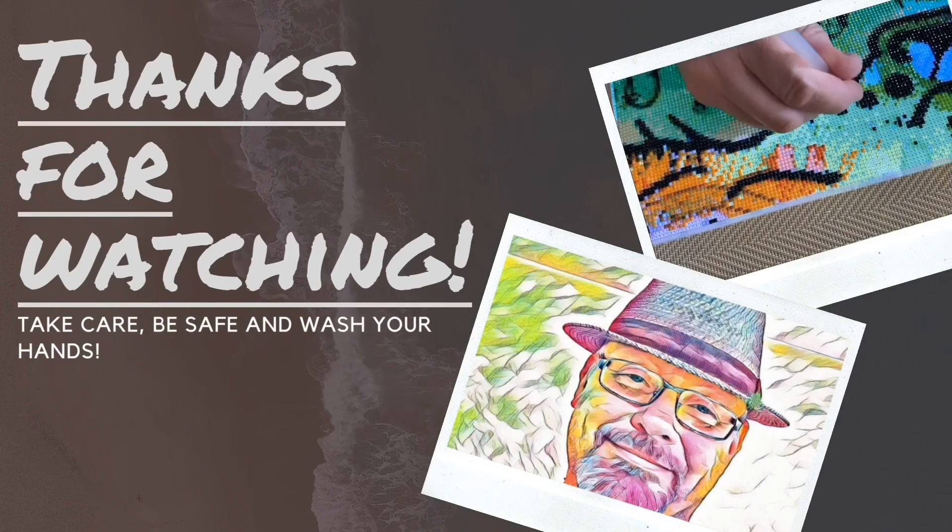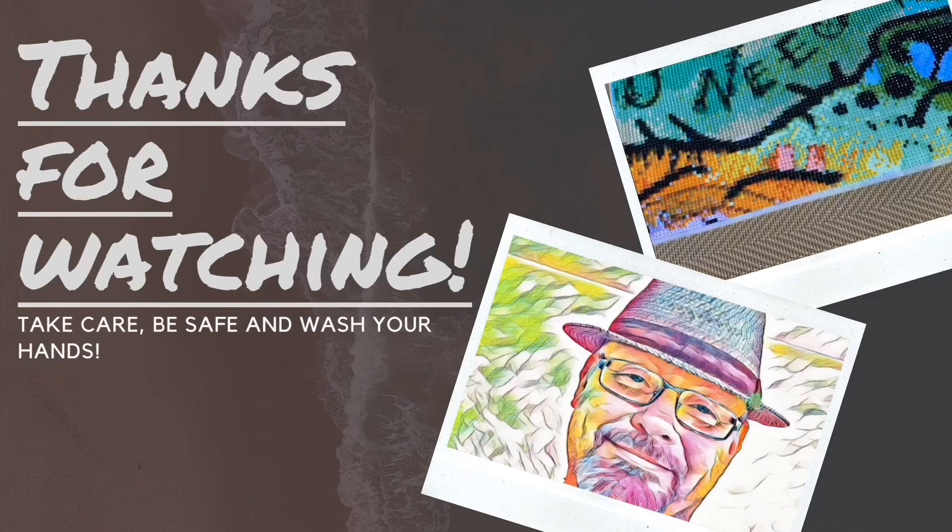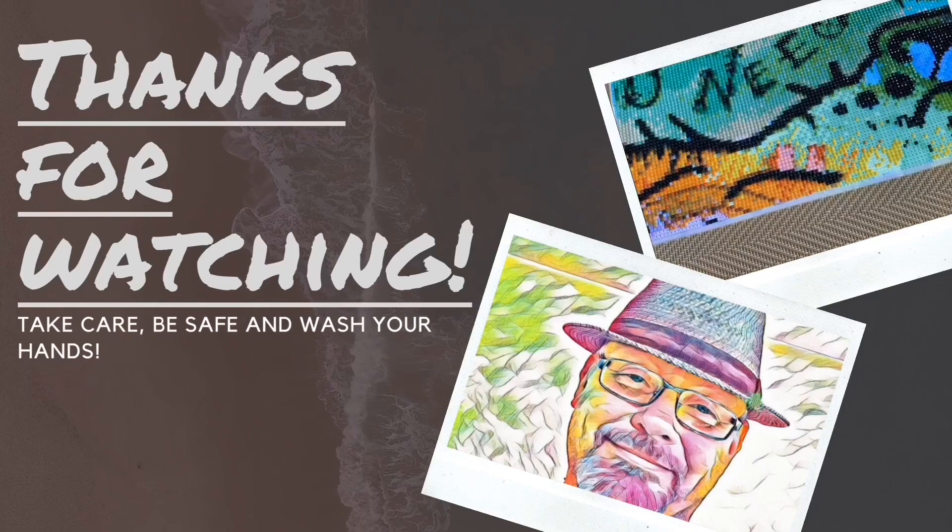There you have it — the Serene Siren Triptych from Diamond Art Club, another very nice piece. If you want to see more of Diamond Art Club, check them out at diamondartclub.com. If you want to see more of what I'm unboxing, comparing, or testing, please subscribe and hit the notification button so you'll know when I have a new video up. Thanks for watching and in the meantime, take care, be safe and wash your hands. We'll see you next time.